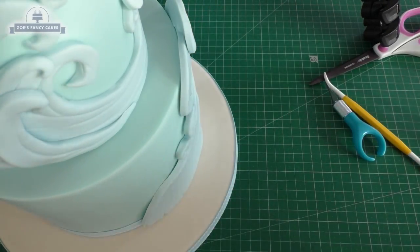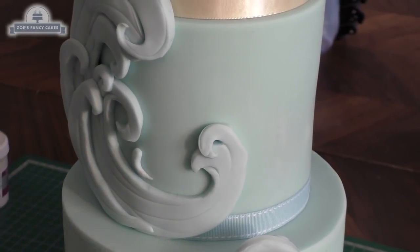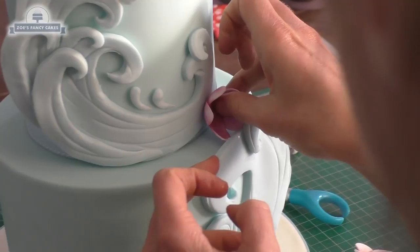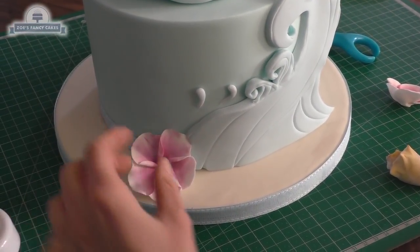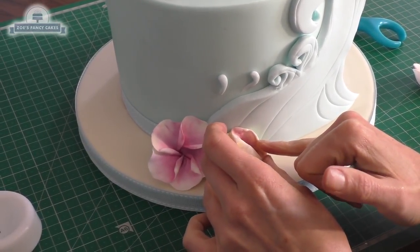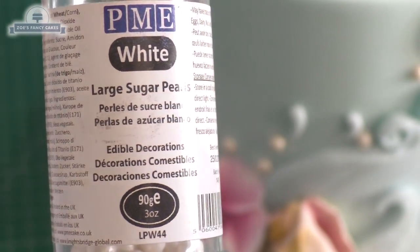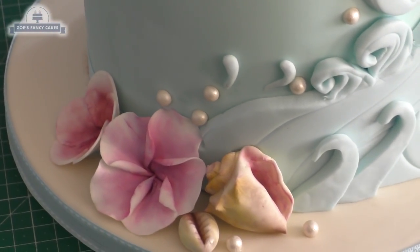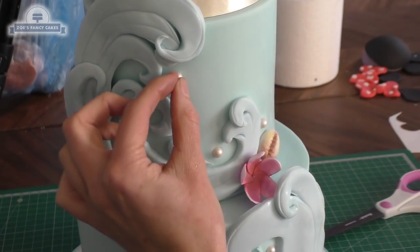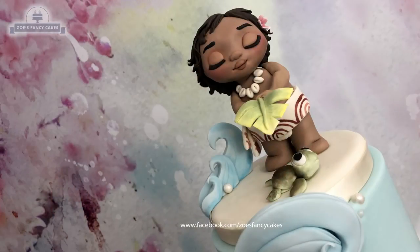I've not got quite as neat a finish as I would have liked, just pressing it against the side of the cake. If you want to add any extra little teardrops so it looks like extra splashes, you can do that. Now I'm just going to push in place those flowers and shells that we made at the beginning — they've all set nice and firm now. Remember you can do all the flowers, shells, and figures quite a bit in advance of your cake. I've got some sugar pearls as well, just pushing these into the fondant for some extra little bits of detailing.